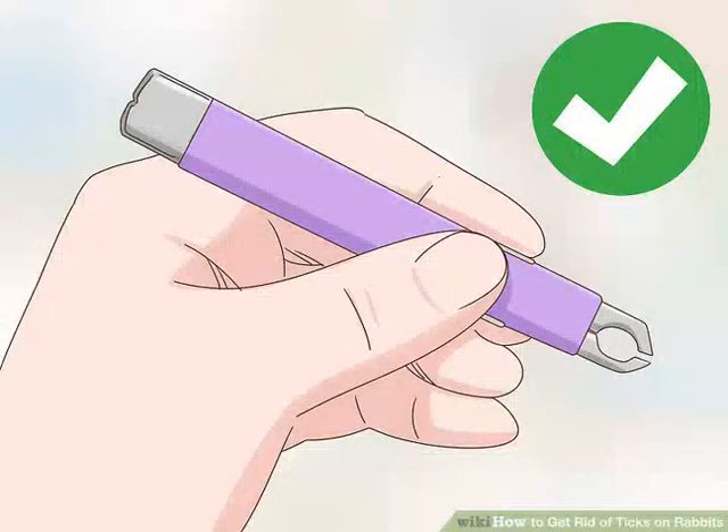How to get rid of ticks on rabbits. Your rabbit has ticks — no one likes that. If your rabbit lives outside or is around other pets that go outside, it's likely it will pick up ticks from time to time. The easiest way to get rid of ticks on a rabbit is to pick them off yourself. However, if your rabbit has a particularly bad case of ticks, talk to your vet about getting an anti-tick medication to prevent anemia or other health problems such as Lyme disease, Rocky Mountain spotted fever, and tick paralysis.